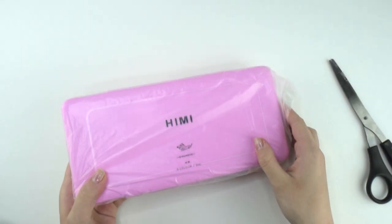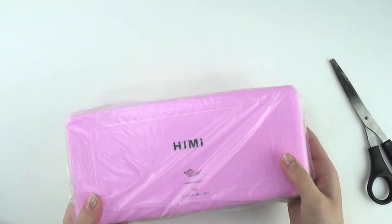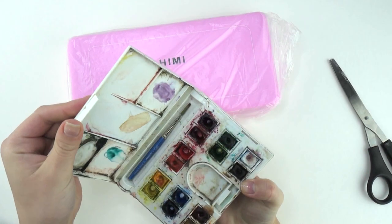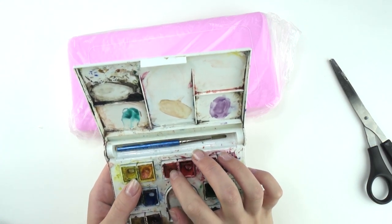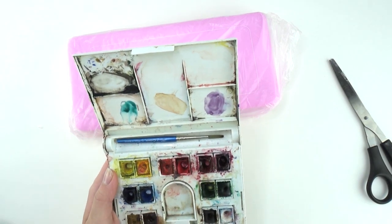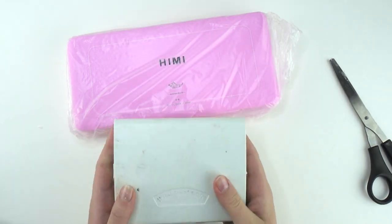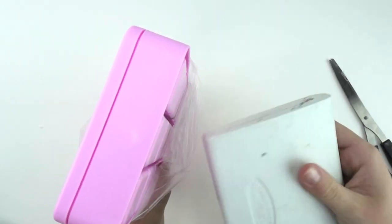My first initial impression was like, holy crap, this thing is huge and it's decently heavy. Just to give you guys some comparison — this is the Winsor Newton, 14 colors. I've had this thing probably six years now, probably since like freshman year of high school, and I've actually never replaced the colors. But yeah, to give you a sense of size, this is a pretty nice size palette, and then this Maya palette is freaking huge in comparison. Pretty thick as well.